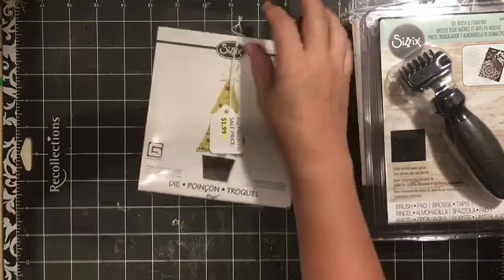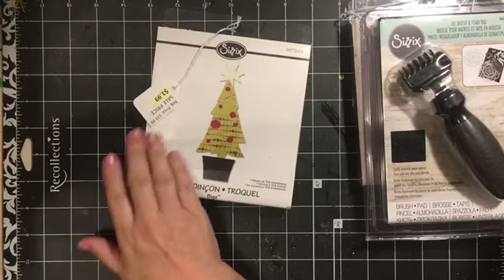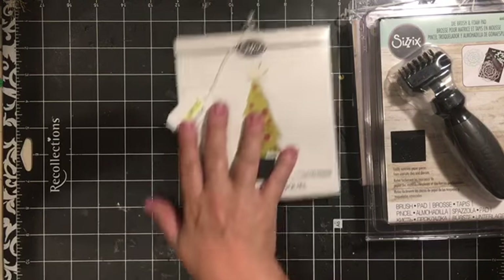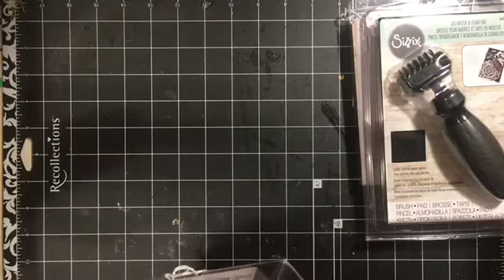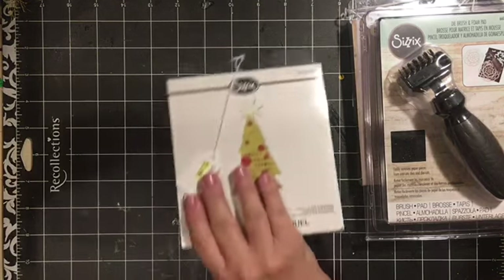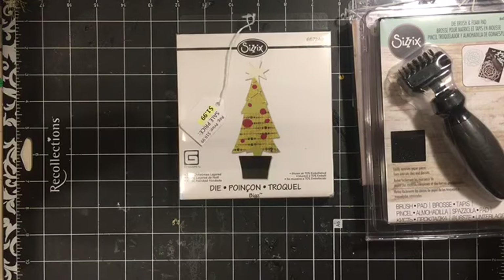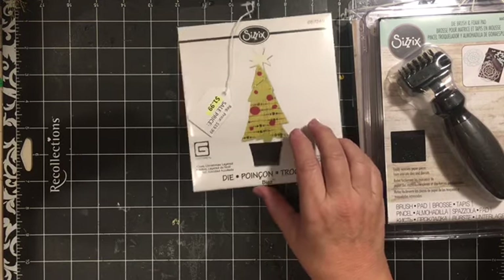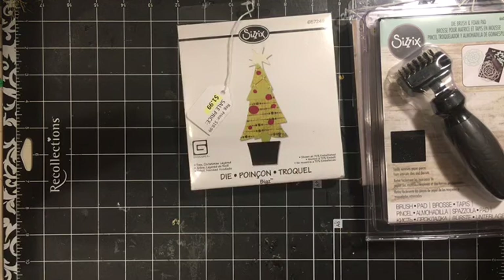This Christmas tree die is regularly $19.99 and I got it for $1.99. It has the tree and the star. I don't know if it has the pot or the dots - sometimes they do, sometimes they don't.